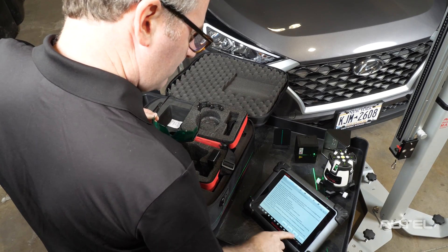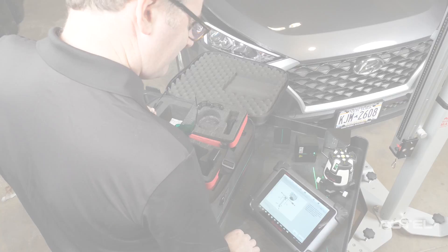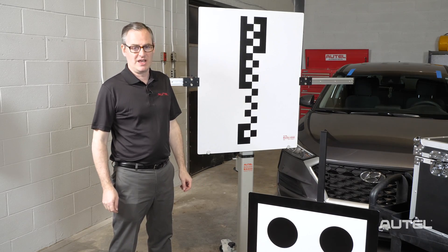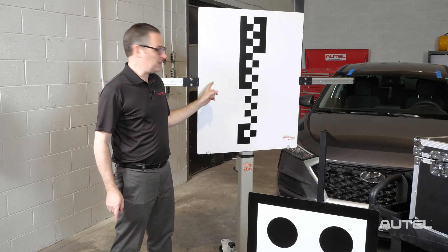Your MaxiSYS tablet will let you know what to use based on the vehicle you are connected to. The MA600 works in conjunction with vehicle-specific targets, so if you were to do the windshield calibration on the Hyundai behind us, you would use this target.